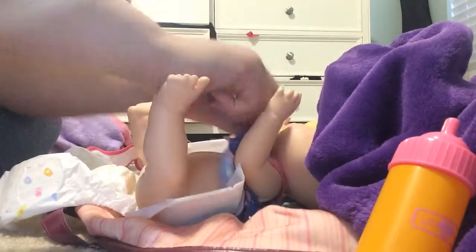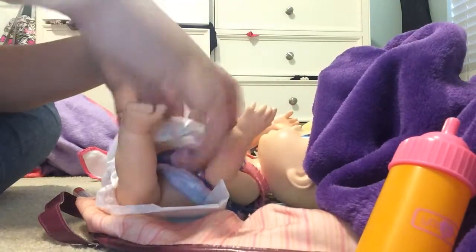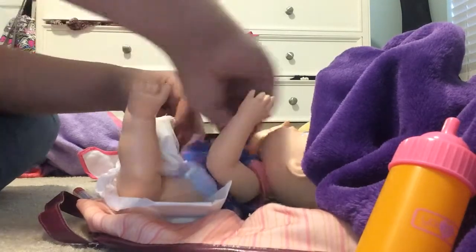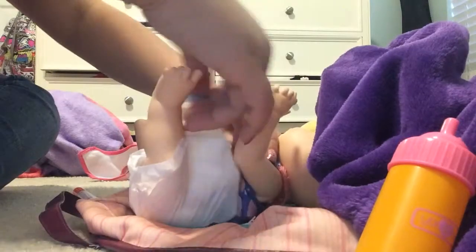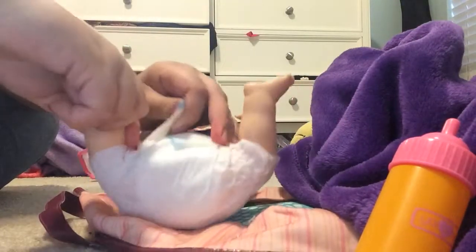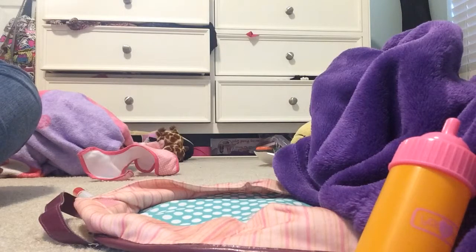I haven't done a feeding video in a while and I haven't done baby life videos much. Sometimes I just don't feel like doing the video because I'm really tired. I haven't fed in this diaper — it's a brand new diaper, I don't know why it's dirty.